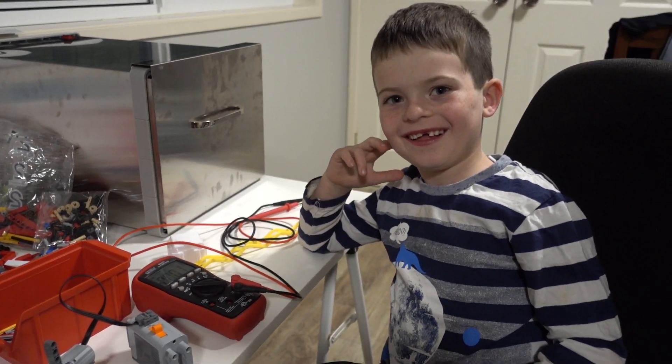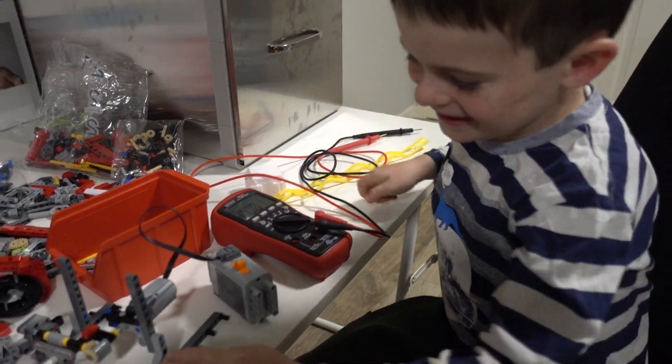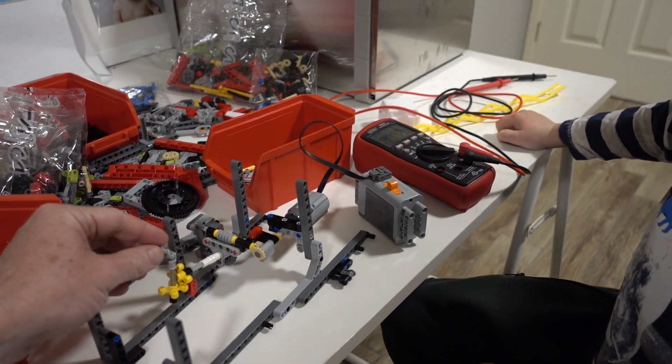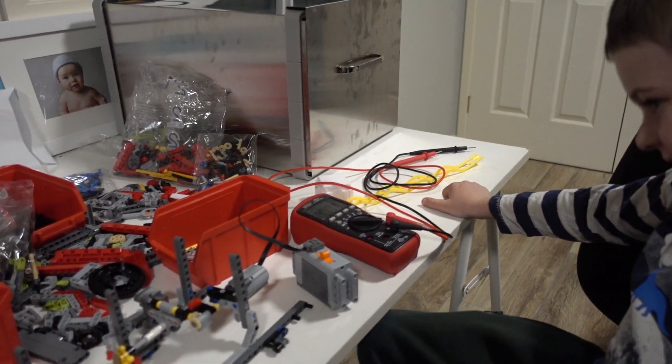Say hi Sagan! Hi! What are we doing? GPC again. And we're building what? The Strand Beast!